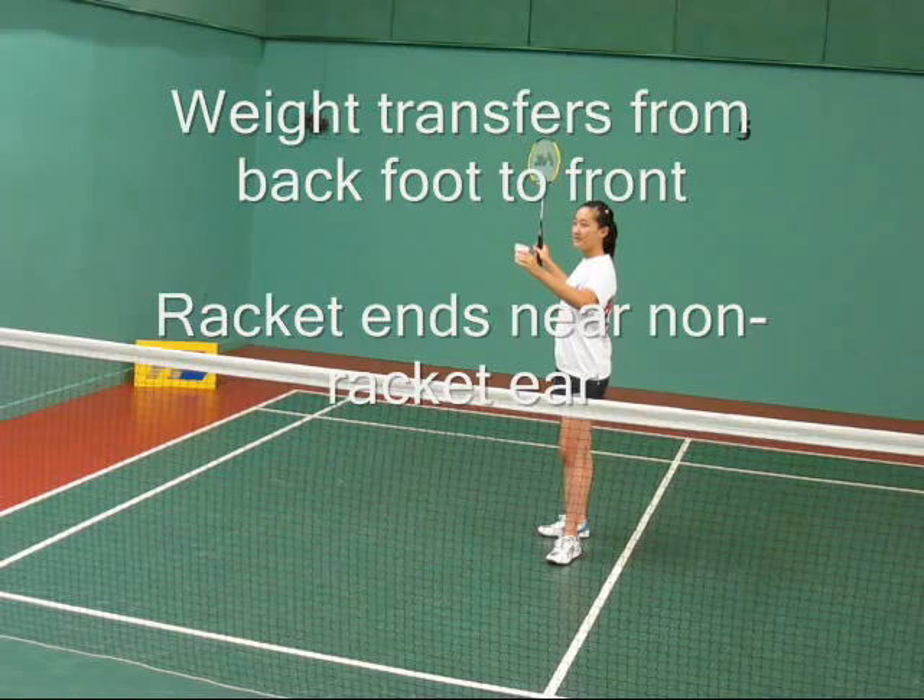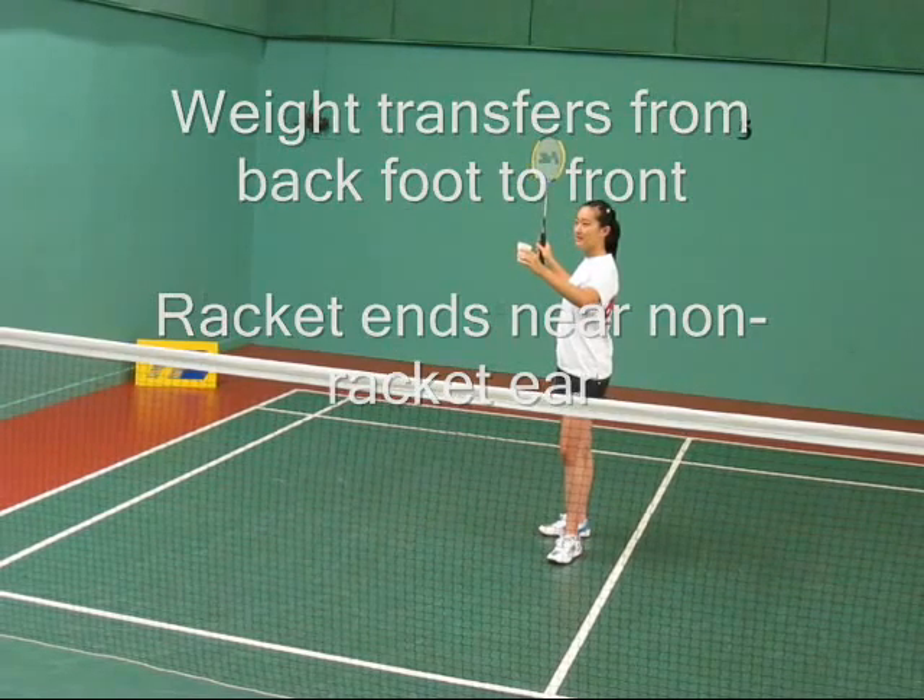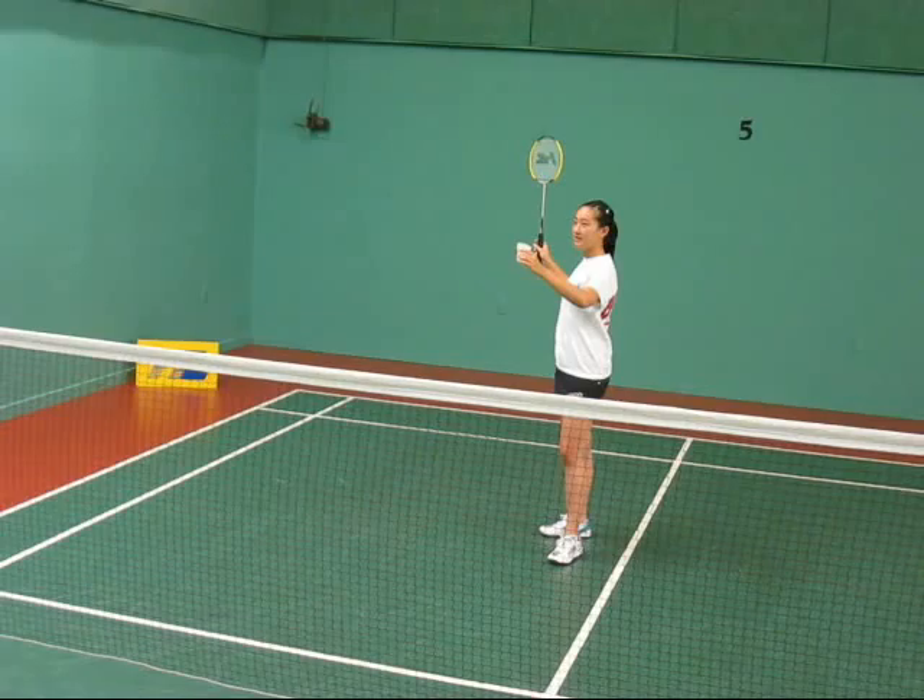You're going to notice here that if Susanna swings, she's going to transfer her weight, and she's going to follow through, and her racket will end up over on her non-racket side.